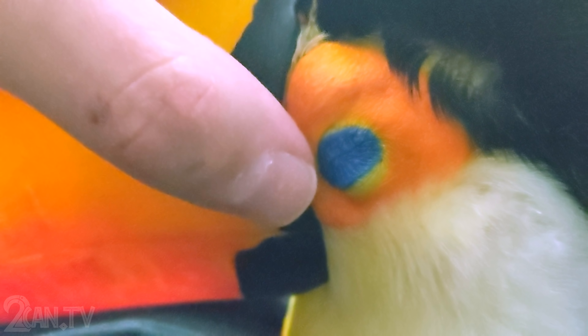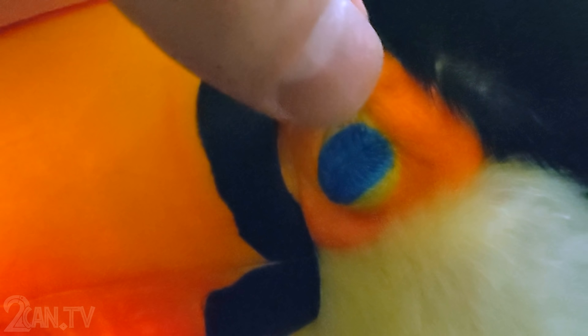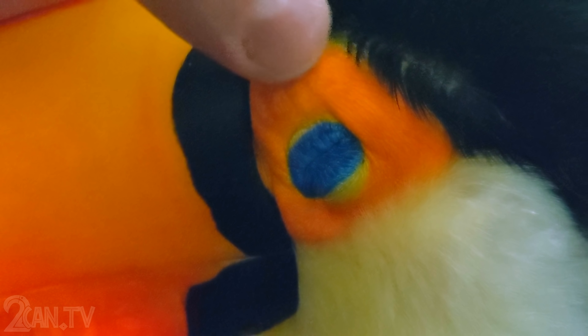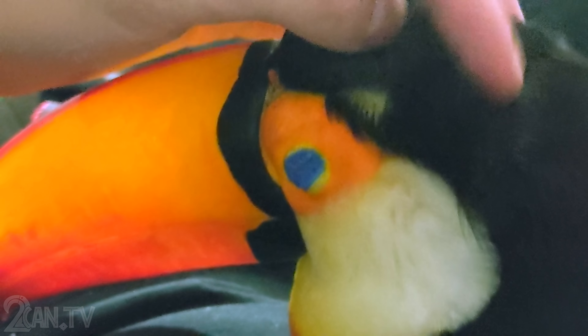You can see up close here how that blue is actually skin — a lot of people think it's their eye. It's all skin, and it's very, very soft skin too. Good boy.